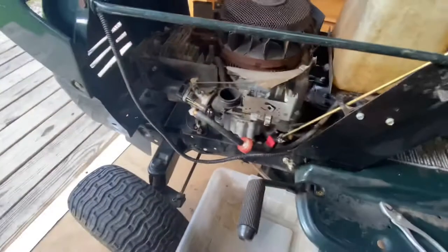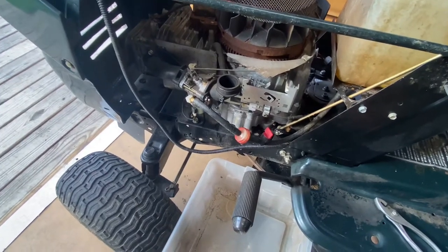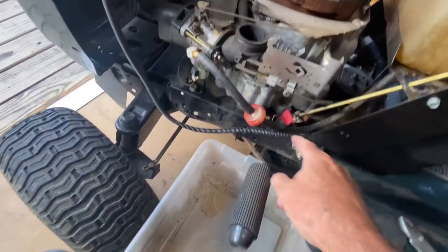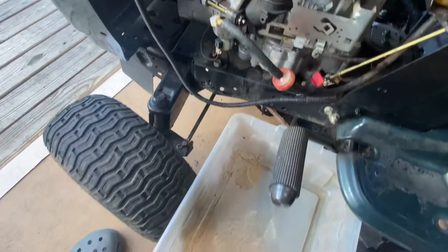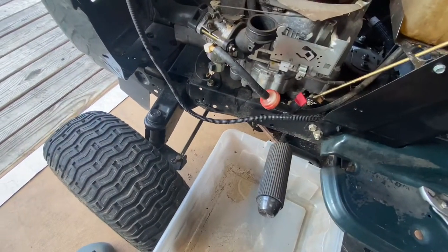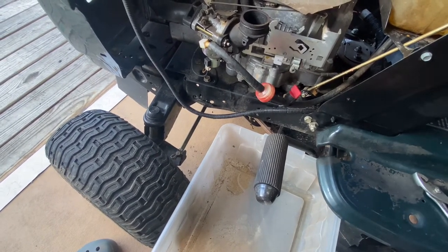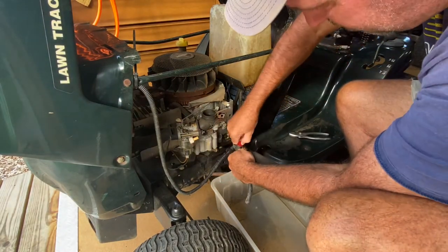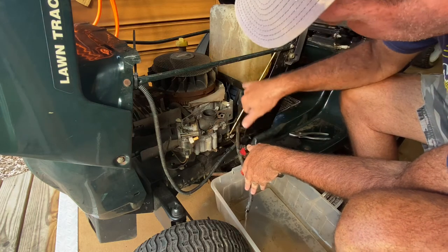It ran for probably about a minute but it did shut off. My next thing is to check the gas and fuel flow. I've got this little cutoff on the gas line. I'm fixing to take it off the carburetor, put it in a bucket, and just see what the fuel flow is — because if it's not flowing, it's not gonna run. Let's see — it's coming out nasty looking but it's coming.